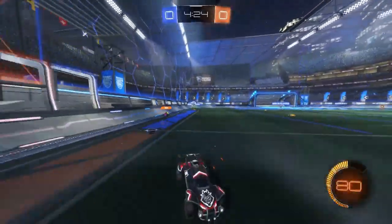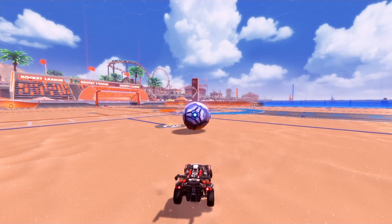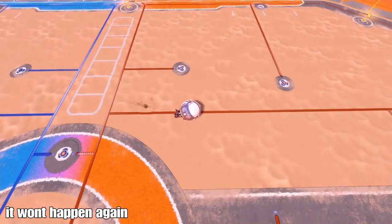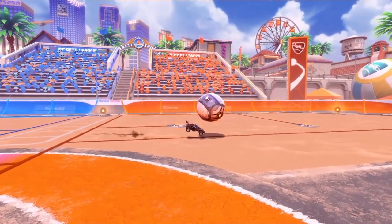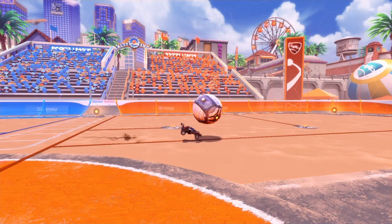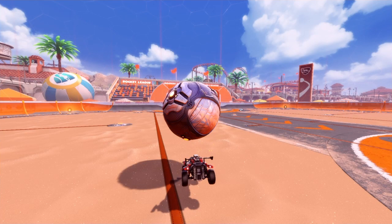Looking at this breezy flick clip: here you can see I'm approaching the ball in the dribble. When I jump, you can see the ball is not too high up on my car but not too far forward either. I'm also not going too fast — I am matching the speed of the ball. I'm doing this so I don't go flying past the ball and the ball doesn't go way too far away from me. You want to match the speed of the ball.